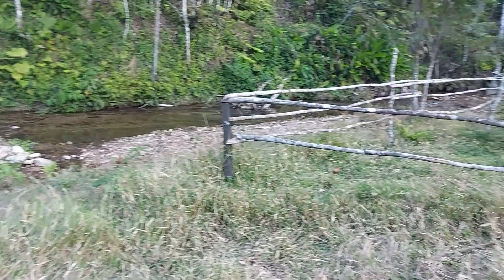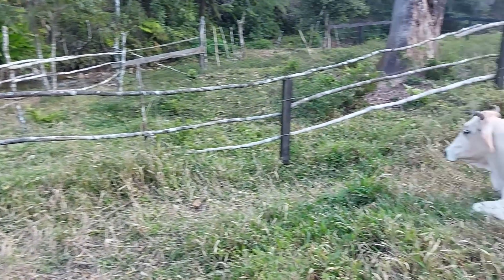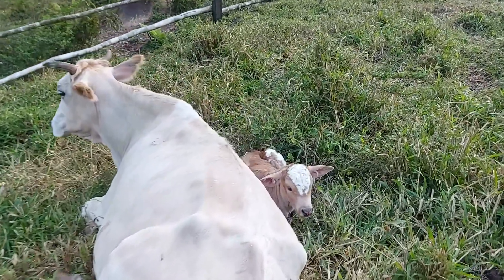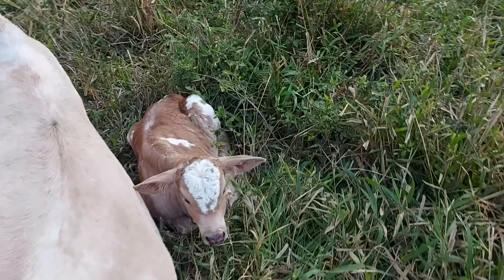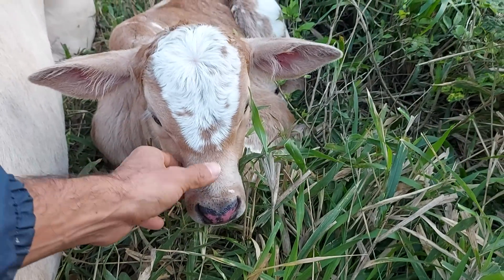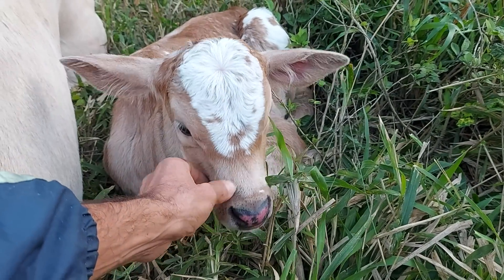So this is something we must always take care of and preserve. Preserve nature so that we always have water in abundance. Well, that's it guys — wrapping up the video here with her. Probably her name will be Milk! Look there, guys — what a beauty, what cuteness!